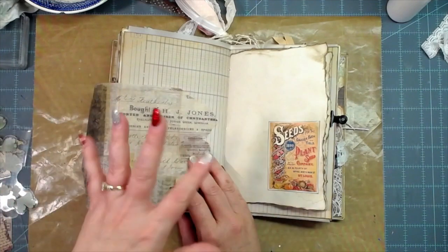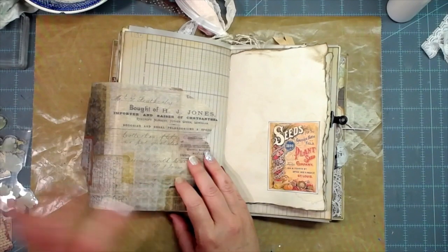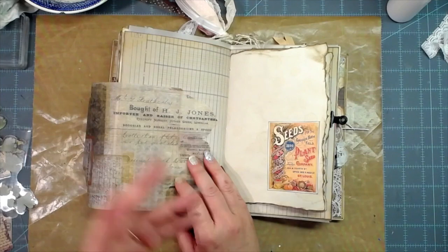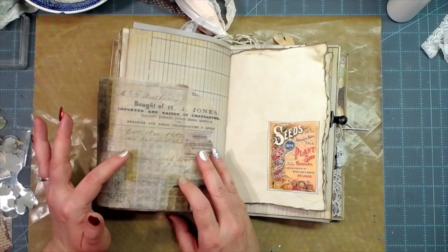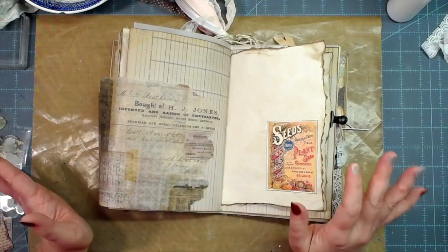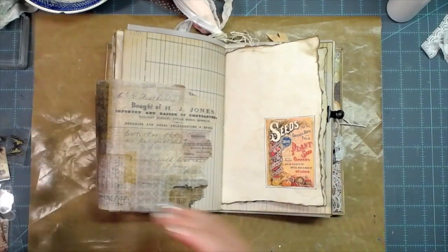If I use something that is not in our shop, scrapbookingwithme.com, I will let you know and tell you where I got it from. But most everything I'll be using today comes from the shop, so y'all hop over there after this video and pick up some of this beautiful stuff.